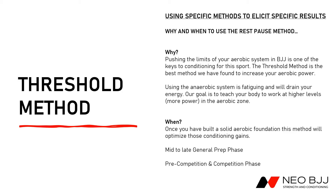Same format as always — we're going to discuss the why and when, because if you don't know those it doesn't really matter. This specific method is going to be used to elicit a very specific result: we're looking to increase aerobic power and how long you can maintain that for your jiu-jitsu, so imagine pushing a higher pace for longer periods of time. Pushing the limits of your aerobic system is one of the keys to conditioning for the sport.